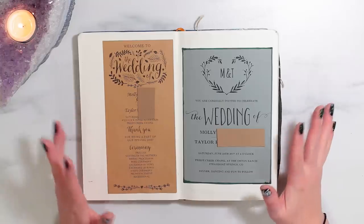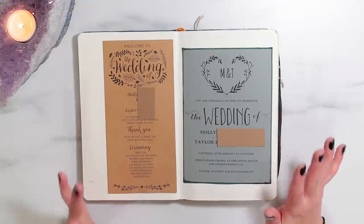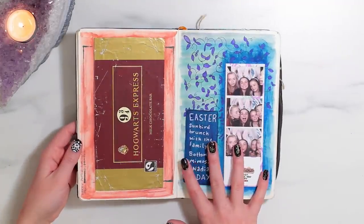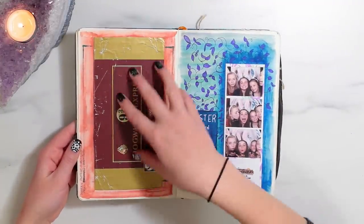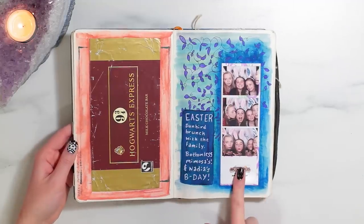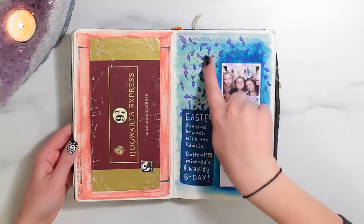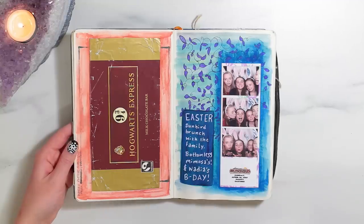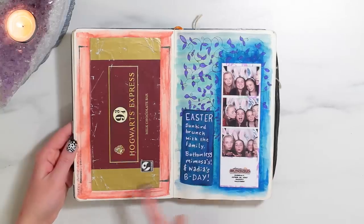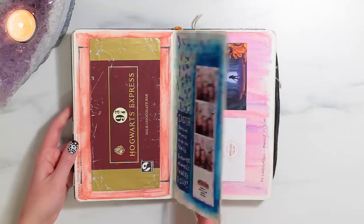So this is just another kind of scrapbook thing — it's the invitation and the program for my friend Molly's wedding to her husband Taylor. Some more scrapbooky pages here. This is a wrapper from a chocolate bar that my co-worker Karen brought for me from England. And then this page started as a sketch page — I had been drawing a pattern and just never finished it and I was getting frustrated with it. So I ended up putting stuff in here from Easter Sunday in 2017. Big jump here! These are just photo booth pictures from the brunch I went to with my sisters, and it was also my sister Nadia's birthday.